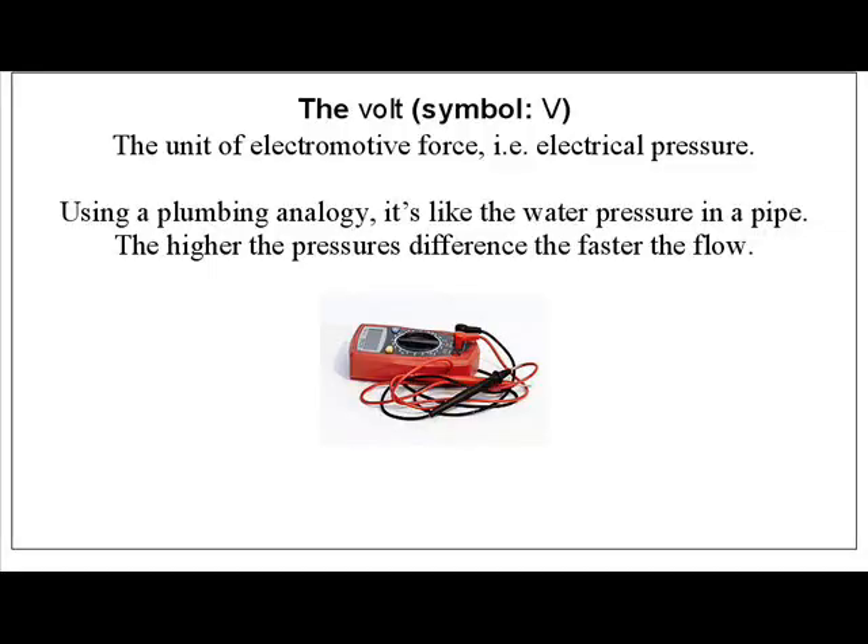Let's get started with some of the basics. Volts — this is a unit of electrical pressure. To use a plumbing analogy, it's like your water pressure. The higher the pressure, the faster it pushes the energy around the circuit, the more work the energy can do.